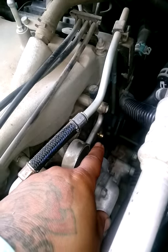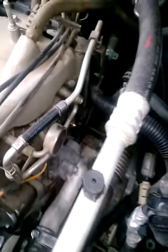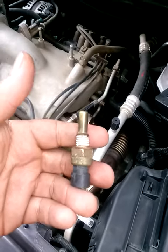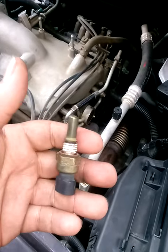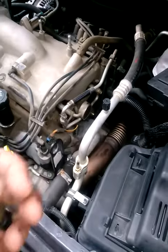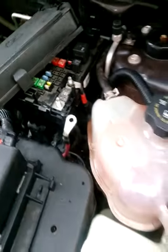I just put it on. This is what it looks like — this is the old one. It really doesn't look bad, you really can't tell a difference, but that's what my code read. First, you want to make sure you take off that positive battery terminal.